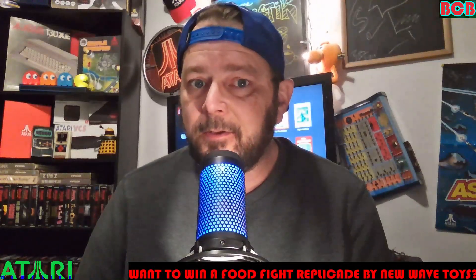Want to win a food fight Replicade? Stay tuned to Atari Newsline.